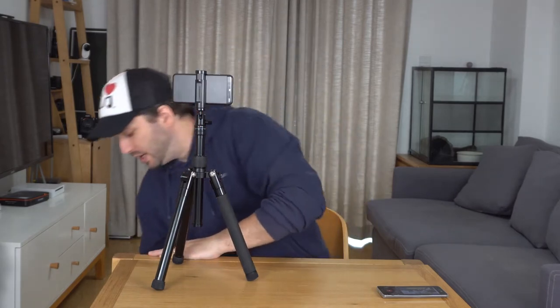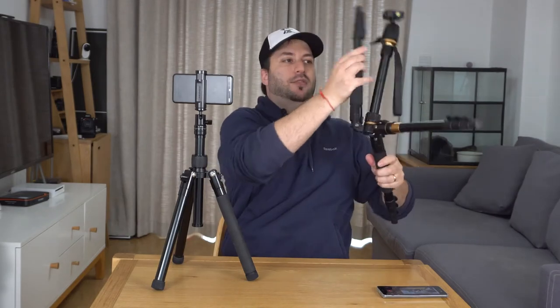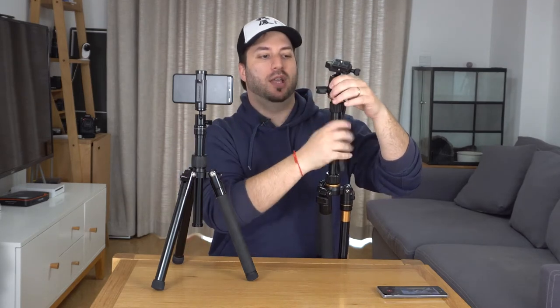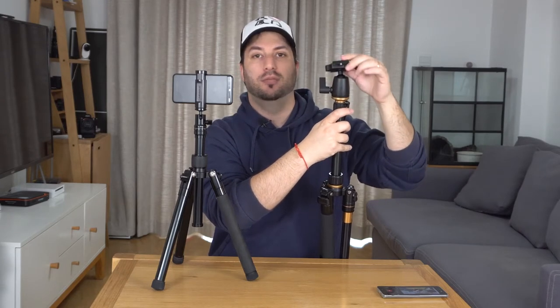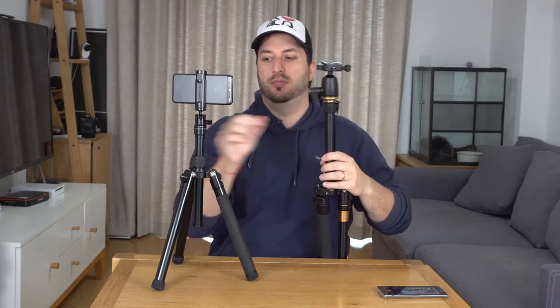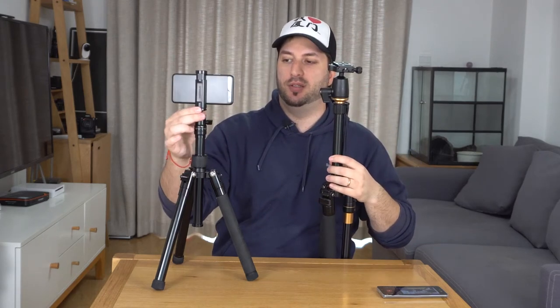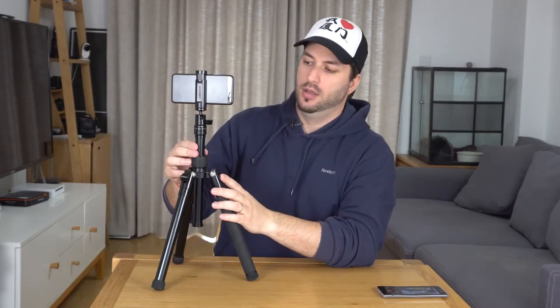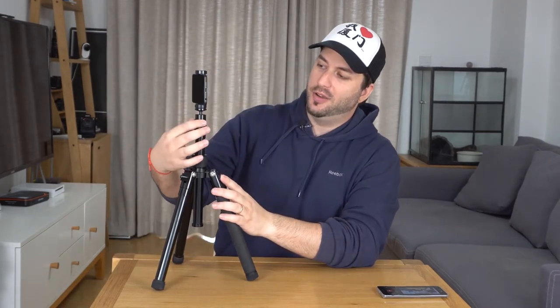There's something different with this other tripod right here. Let me show you — the head will not really rotate. To make it rotate I need to loosen this, which also loosens this, and now it rotates. But this is loose, so not very useful. So the MoMAX can do panning while still being very solid. That's really cool.